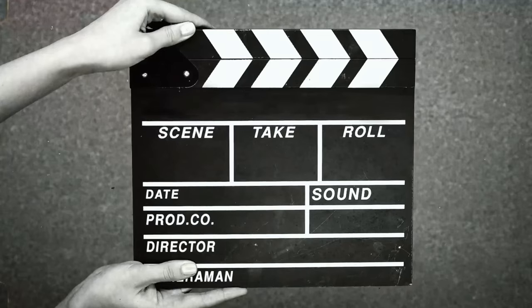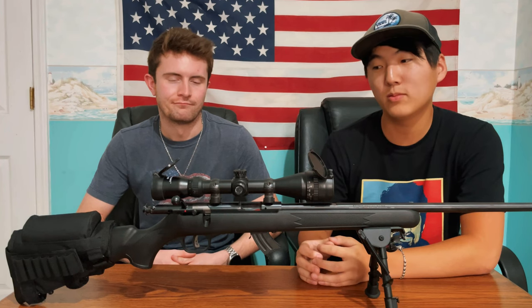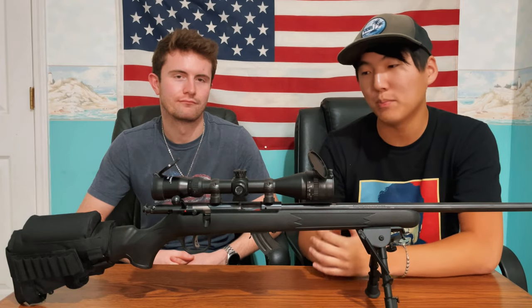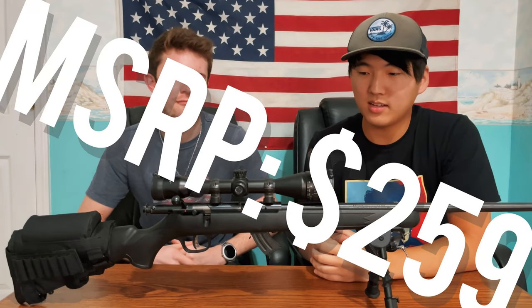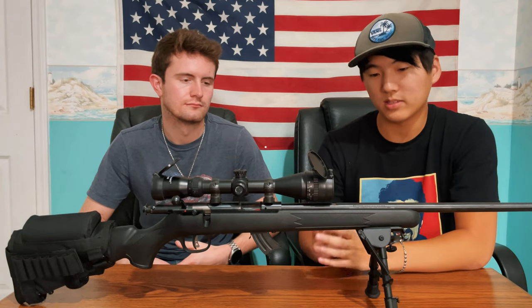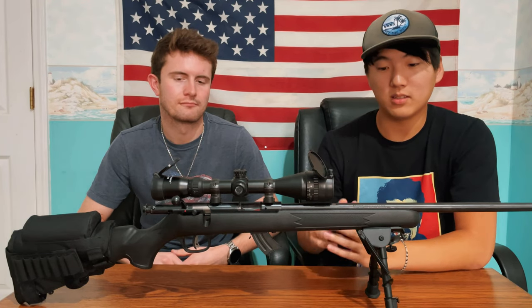Man, this thing runs so good. Alright, so that's our review of the Savage Mark II. This thing is an absolute beast. For the price, I don't think there is a better 22 sniper/plinker-type build. We'll add the approximate price in the video. This is one of the best bolt action rifles I've ever shot of any caliber — the bolt is extremely smooth, the trigger is amazing, and the overall build is light.